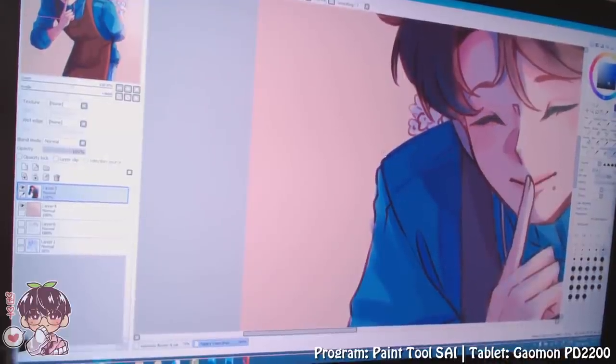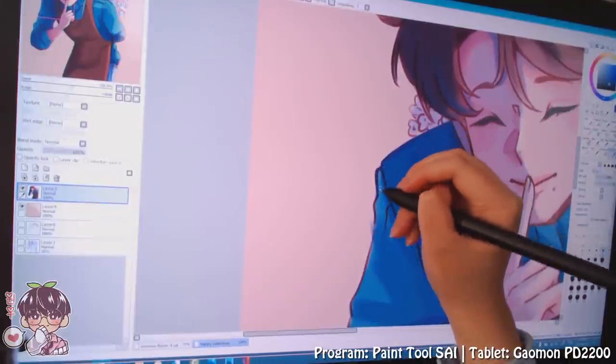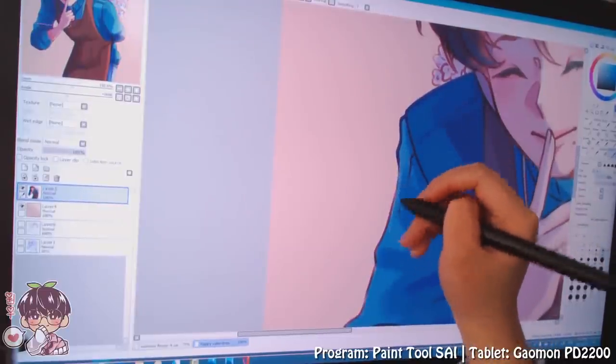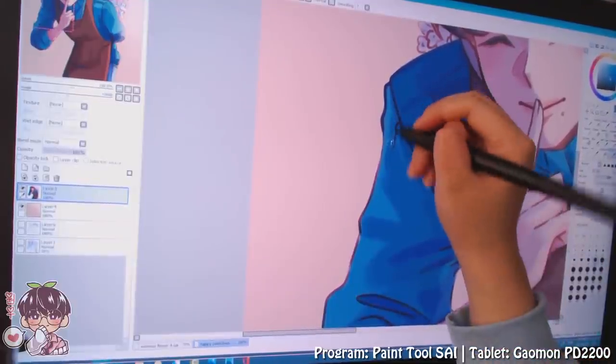I might continue this at night because if it gets a little too sunny it'll be hard to keep the screen visible. I'm usually working on this at night — it's a lot easier because it focuses on the screen given how dark my room is.